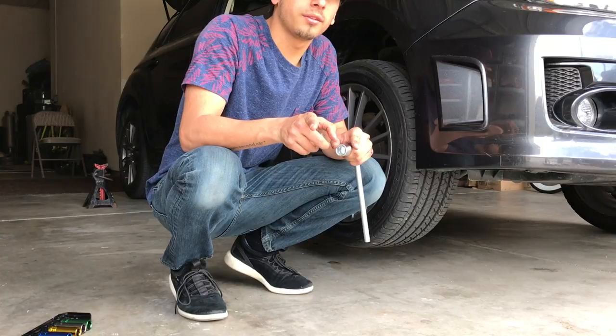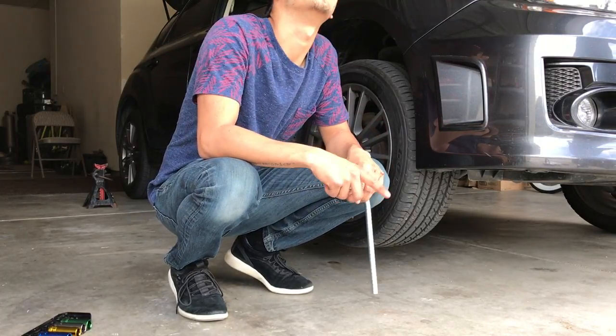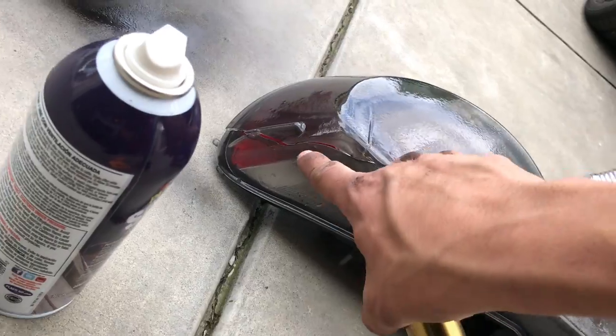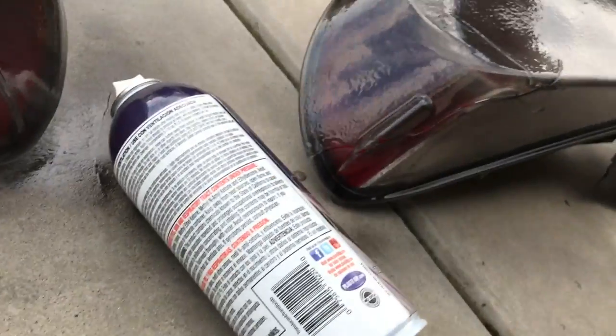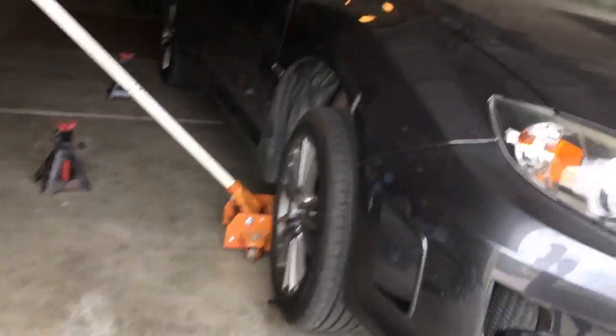Maybe we should have loosened the lug nuts before lifting the car. So now we dropped the car back down and loosened the lug nuts around the whole car. Now we're just gonna take the tires off and paint them and the calipers. And — I broke my tail light and he broke his tail light. He cracked his right there. I told you to do it in the grass.